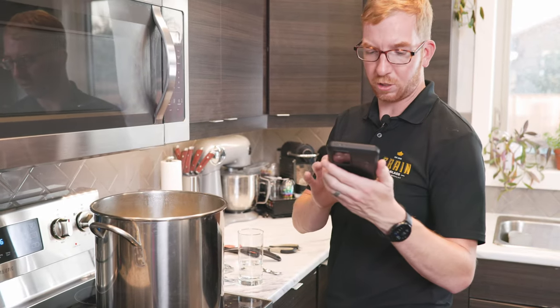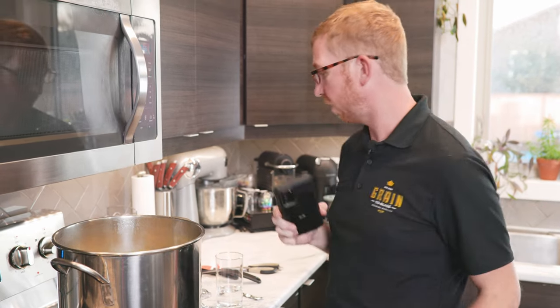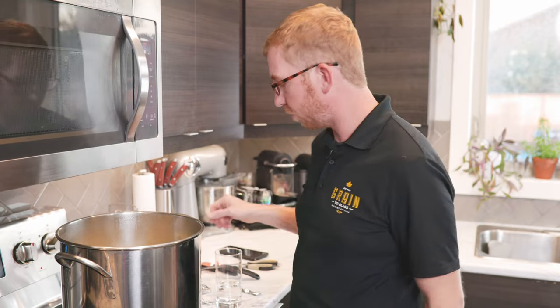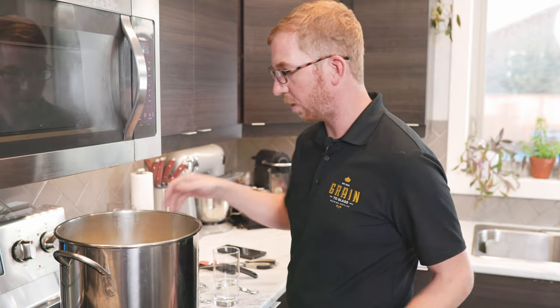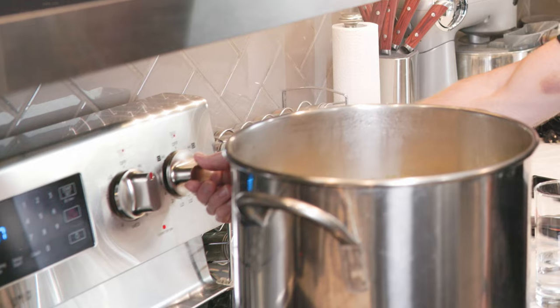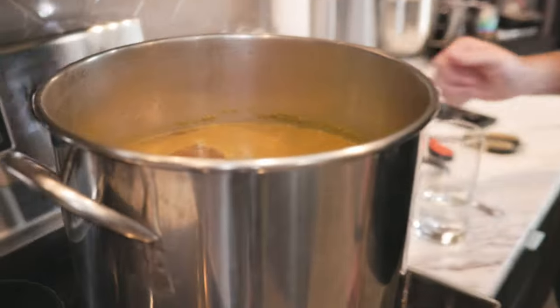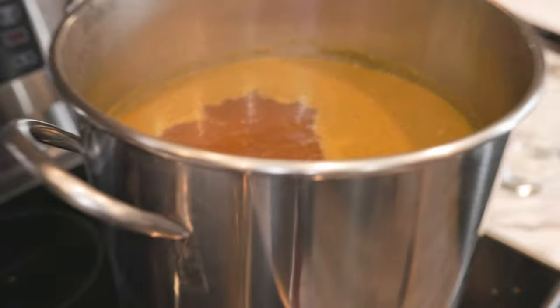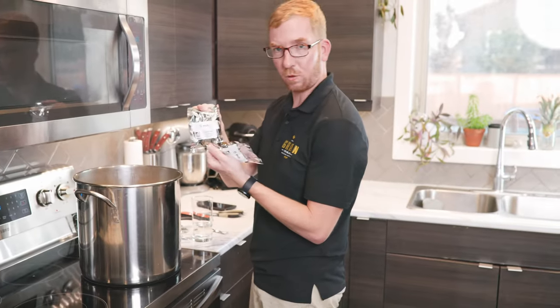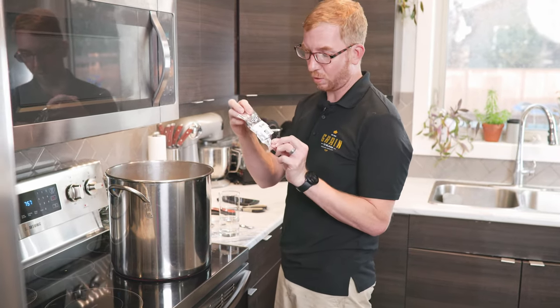I like to have two timers just in case. Once you reach a boil, you don't need to keep it on max — you just want a nice rolling boil. Usually taking it from high to about three-quarters, which on my stove is about a six, will maintain the boil without it being super crazy. Our next hop addition is at 15 minutes. At the end of the boil, we're adding some Cascade. We're just going to let it boil until the last 15 minutes.